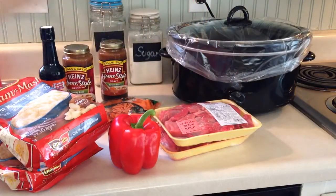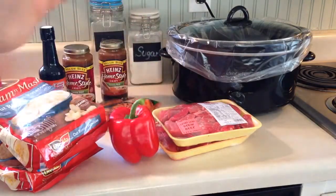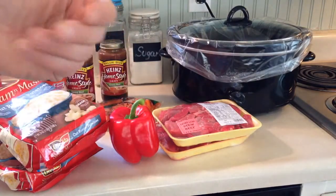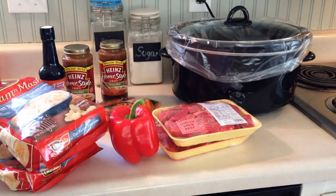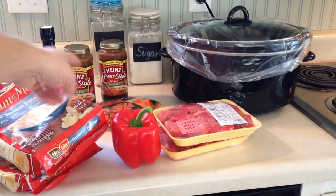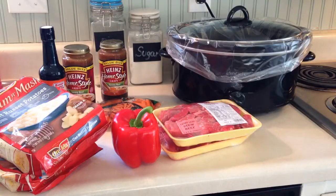Basically we're going to take everything out of the package and cut up the red pepper. You can also add celery — I like celery in beef stew, but other members of the family don't, so I'm not adding it this time. You can add and take away as much as you want. The big thing with this is mashed potatoes in the bag and gravy in the can — you're dumping it all in. It's not taking you that much time. I'm going to cut up this pepper and I'll be right back.